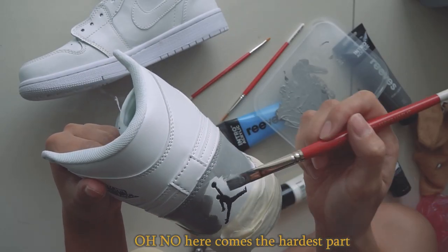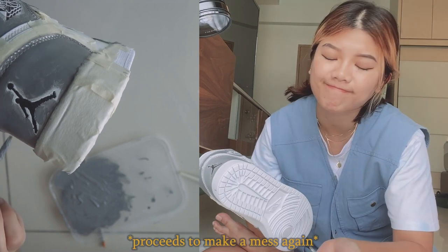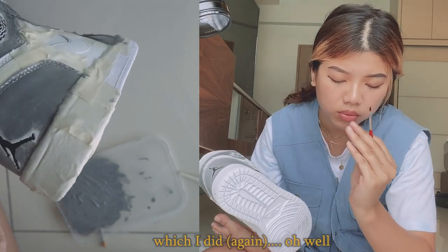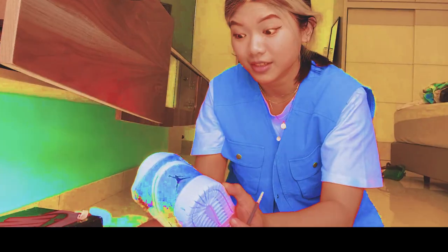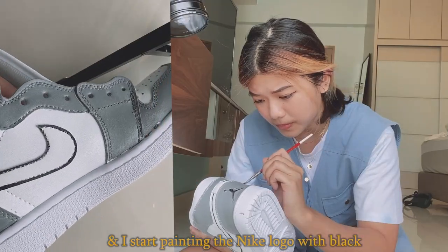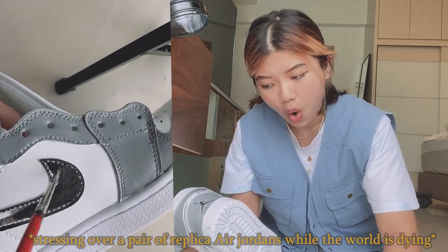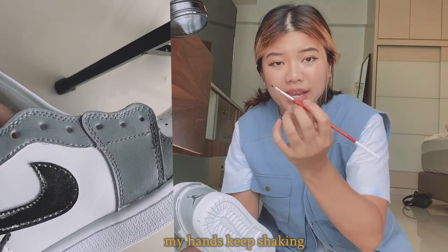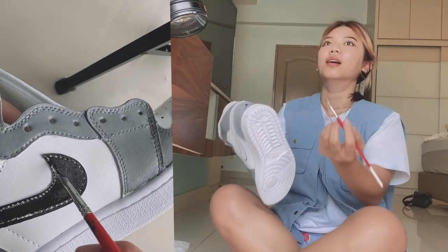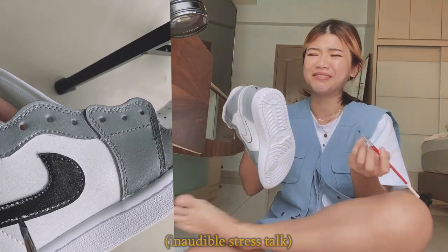Here comes the hardest part — the annoying little Jordan logo that I'm trying so hard not to paint over. Which I did. Oh well, it is what it is. Then I start painting the Nike logo with black. Stop shaking — my hands keep shaking. Why am I shaking?